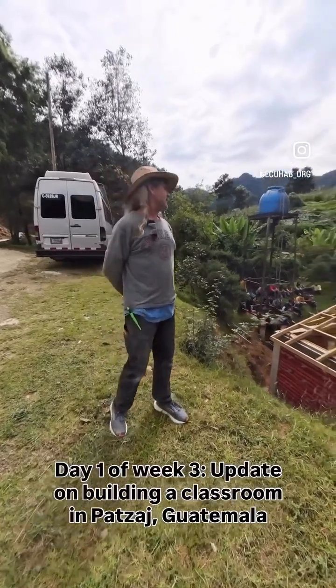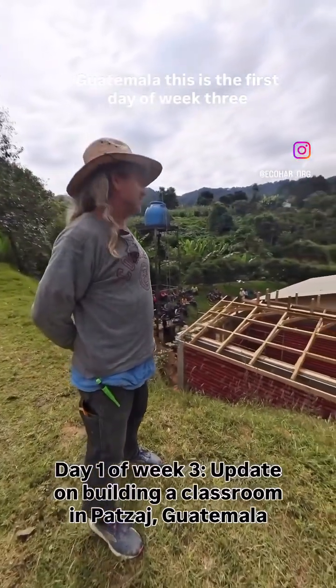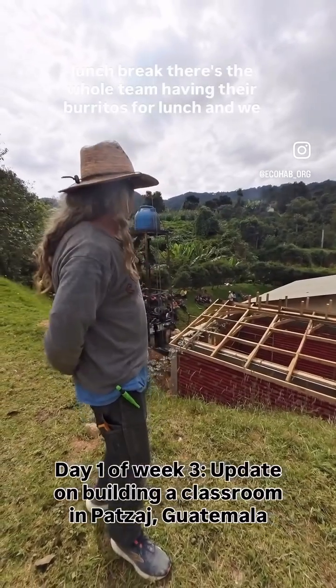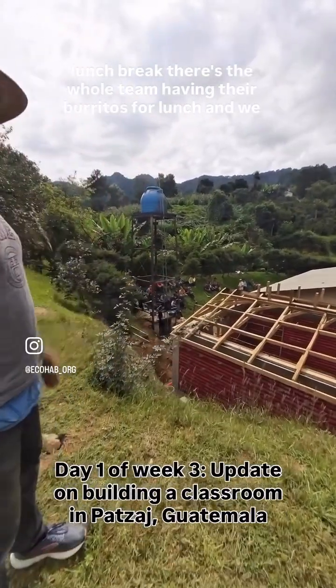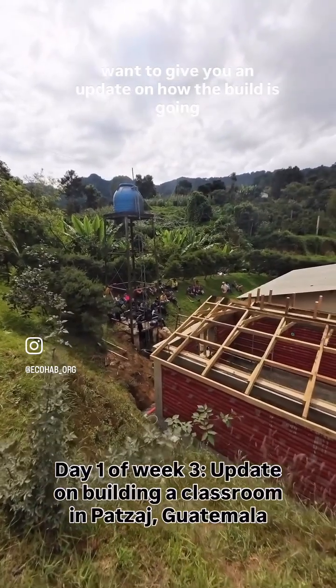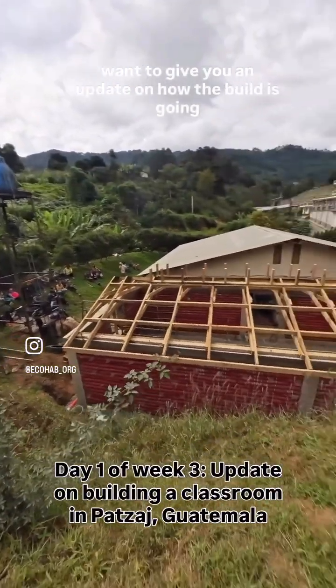Greetings from Petsach, Guatemala. This is the first day of week three, lunch break. There's the whole team having their burritos for lunch, and we wanted to give you an update on how the build is going.